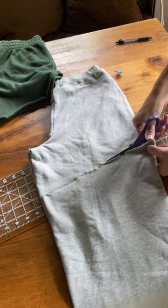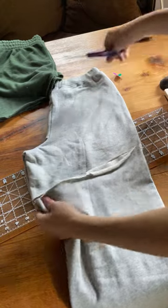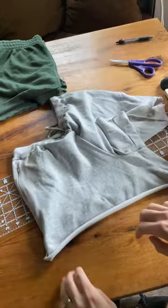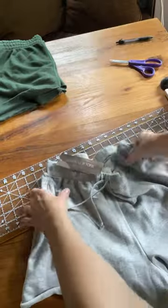Scissors. Then after you cut something, if you pull it like this and stretch it, it'll get that little roll. Same with like if you ever crop a shirt — give it a little stretch.